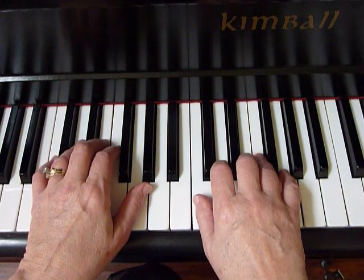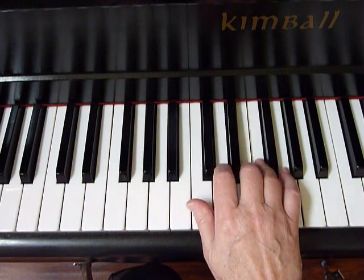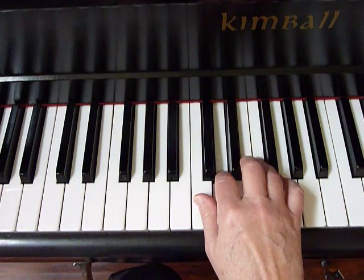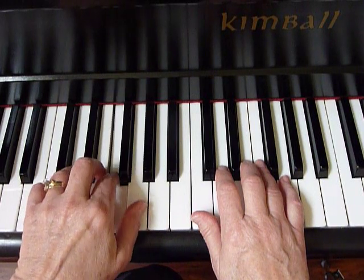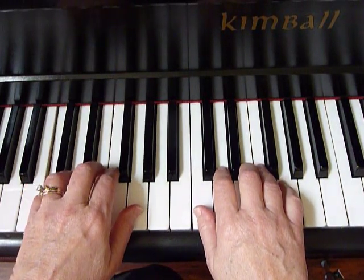Starting out, just repeat this very simple pattern with the right hand. And then with the left hand, the same pattern. And now hands together.